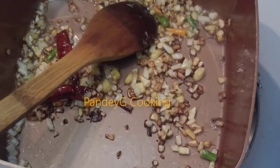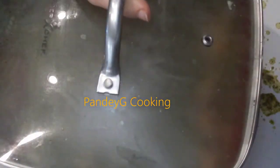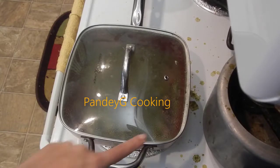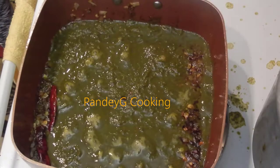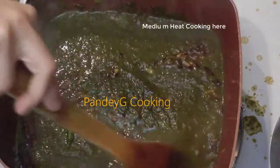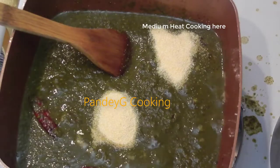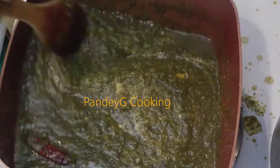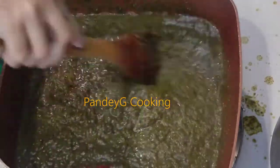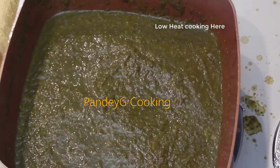Reserve a little bit of tempering for garnish, then add in the puree of greens. I used a mixie for this purpose. As soon as you add the puree in the pot, please close the lid because it would splutter out and I don't want you to burn yourself. After about 1 minute, reduce the heat to medium. Mix well, add in cornmeal and see that there are no lumps in this saag. Now reduce the heat to low and let it cook open for about 30 minutes.